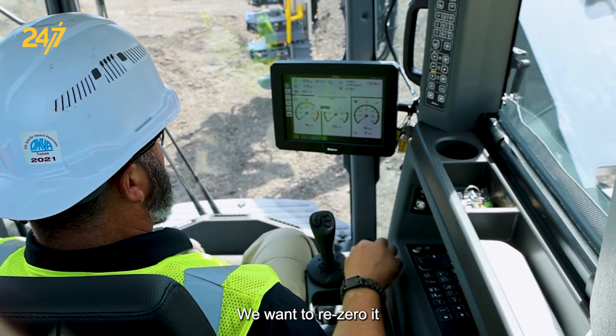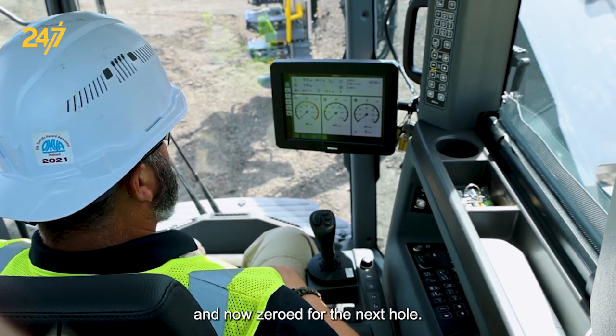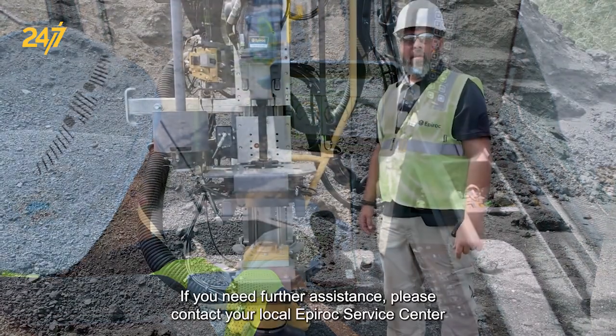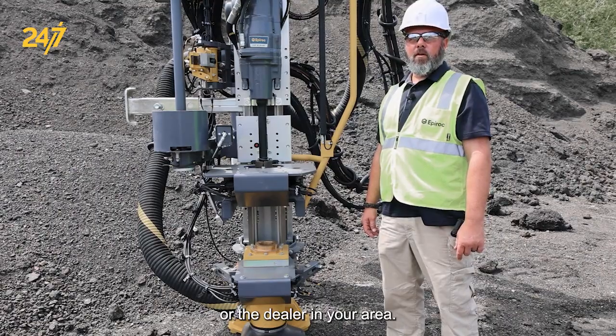We want to re-zero it, and now we're zeroed for the next hole. If you need further assistance, please contact your local Epiroc service center or the dealer in your area.